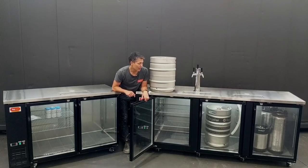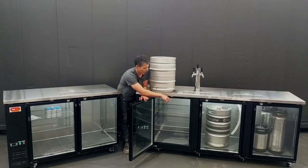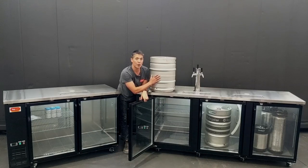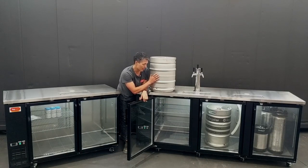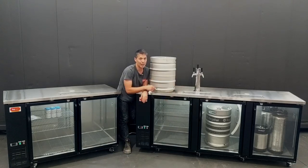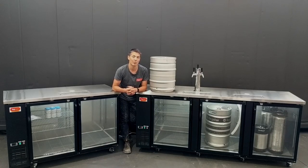One thing you'll notice in particular is that on the three door kegerator, the left hand door previously was not large enough to fit one of the 50 litre Euro kegs — the kegs which are approximately 420mm in diameter. They actually wouldn't even fit through that left hand door, so you had to put them in the middle or right hand door. A lot of people weren't fully aware of that and it led to some complaints.